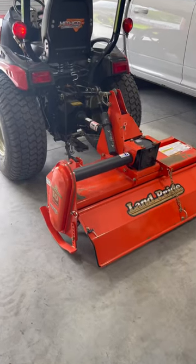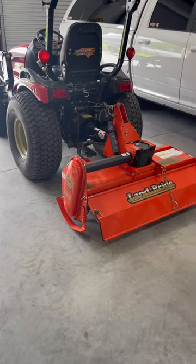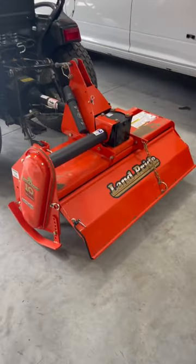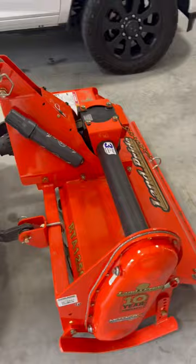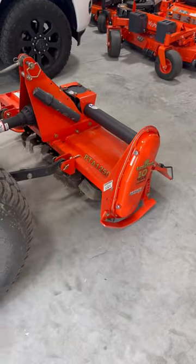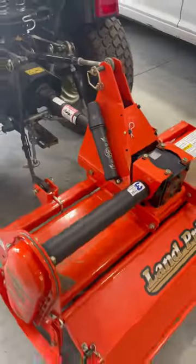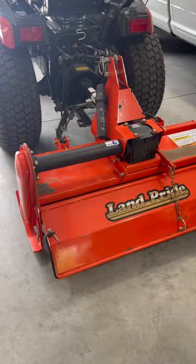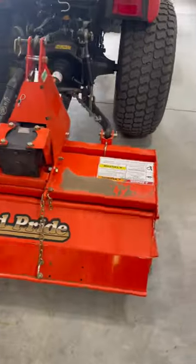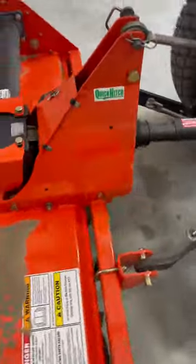What's happening YouTube family? I got something new right here on the back of my Yanmar SA-424, and it's none other than the LandProd RTA-1250. This is their 50 inch wide rotary tiller. I've been wanting one for a long time, and I finally was able to pull the trigger. I'm so glad that I did — clearly I've already used it, got a little bit of dirt on it.